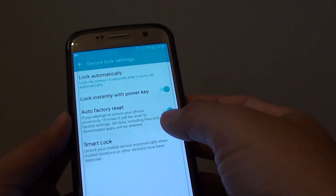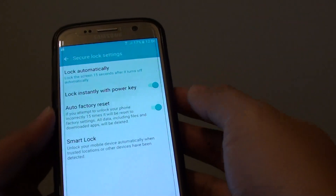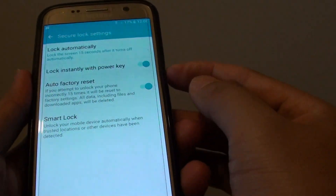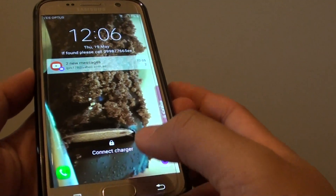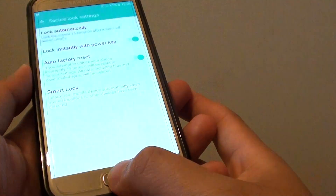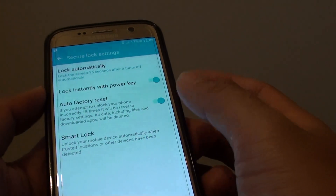How to enable or disable lock instantly with power key on the Samsung Galaxy S7. With this power key, if you press on it your phone will immediately lock. If you press on the power button or the home key, you can see the screen is immediately locked.